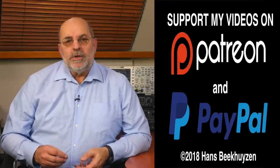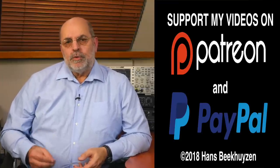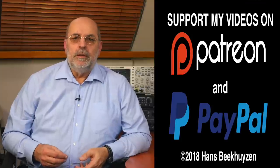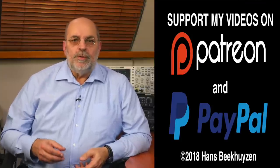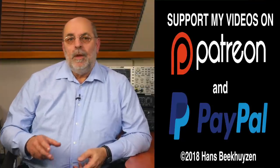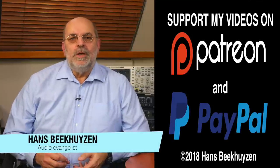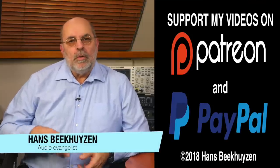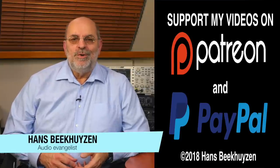If you like this video, please consider supporting the channel through Patreon or PayPal — any financial support is much appreciated. The links are in the show notes, just as the link to the description of the three setups. Help me to help even more people enjoy music at home by telling your friends on the web about this channel. I'm Hans Beekhuizen — thank you for watching and see you in the next show or on HBproject.com. And whatever you do, enjoy the music.